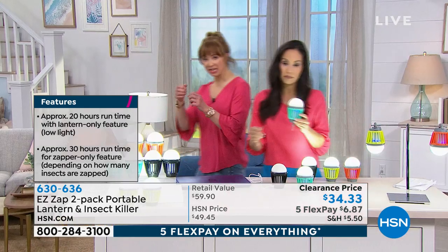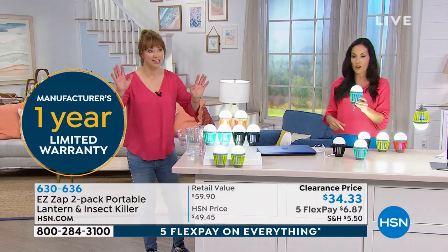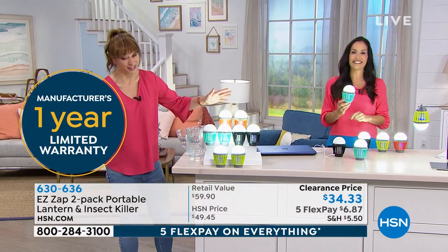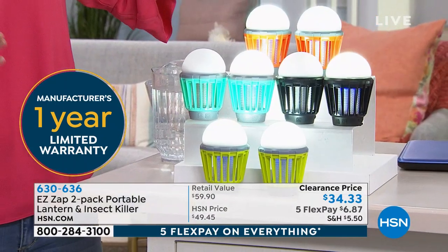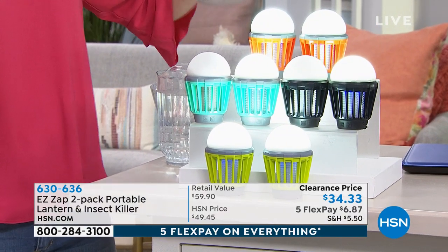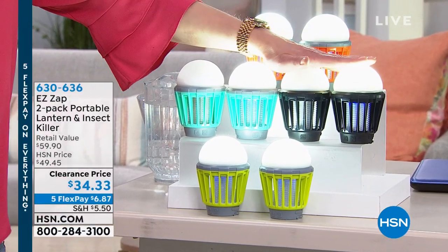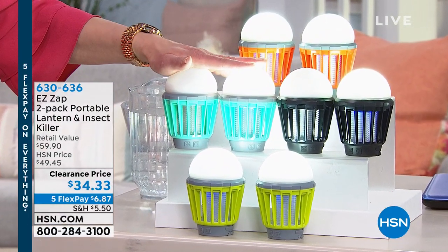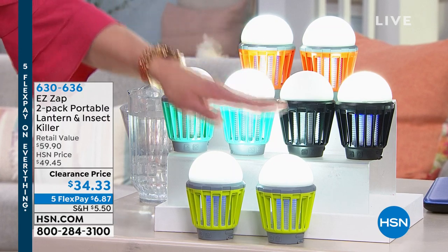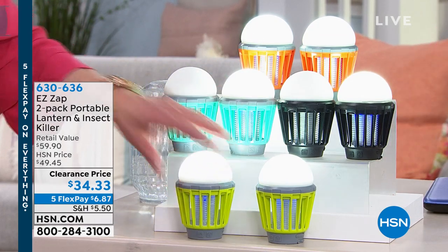I'm just gonna show colors real quick. We'll take you on a tour of the various functions. I love mine so I like to tell everyone about it. I get bit more in my home because the garage is open and they get in. There's your orange, here's your aqua. I own the original black but I actually bought the aqua tonight because it was so pretty. It's kind of retro. And then there's the citronella citrus lime green color — so fun.